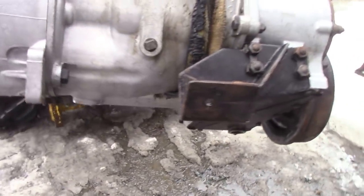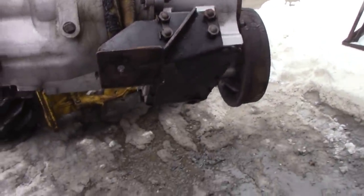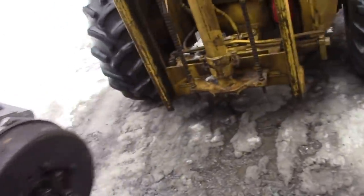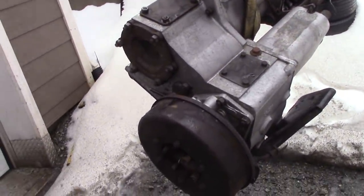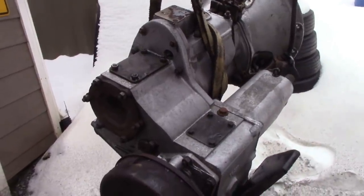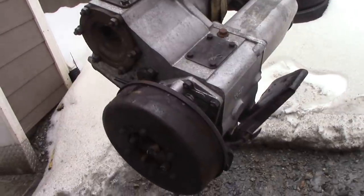So I'm going to leave that over lunch to drain out, and then we'll get it in the shop and drop it down. I don't mind doing gearboxes, but wouldn't it be nice if somebody just cleaned it before they sold it? Save me a job — and that's why I charge for cleaning, I charge a horrendous amount for cleaning.